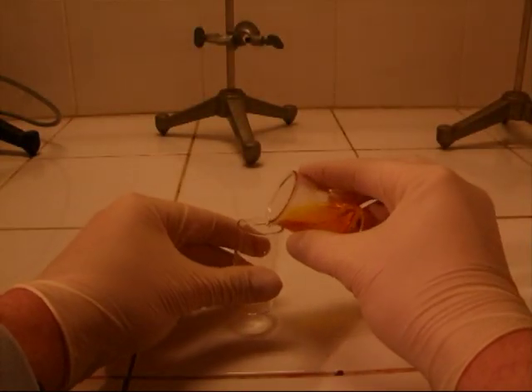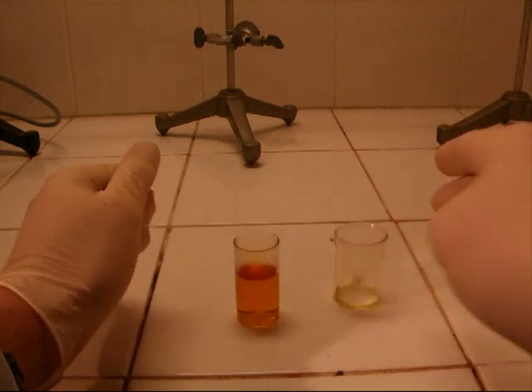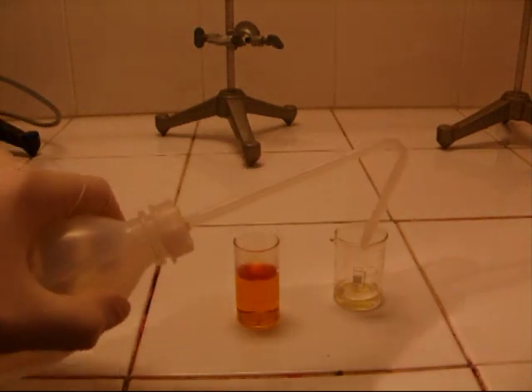To stop the reaction, I separate the aqua regia from the rest of the gold. To stop further reactions of the gold with the rest of the aqua regia, I pour some water onto the gold.